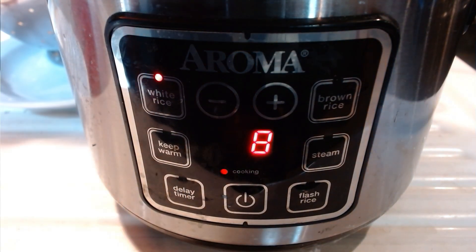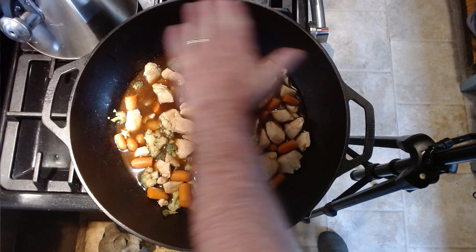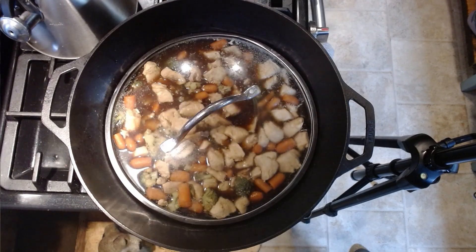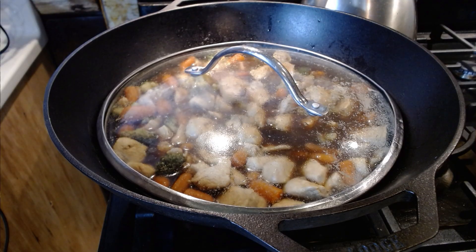Our timing at this point couldn't be any better — we only have eight minutes left on the rice. With a dish like this, timing can be kind of important, but it can also not be, depending on how perfect you want it to be. Not everything is always going to finish at the same exact time. Since a wok is cooked open on the top, it doesn't heat as fast as a pan that has a lid. So to help speed things along, we can put this lid and just cover the product a little bit. Now we let it cook for five minutes on medium.